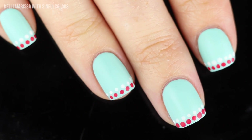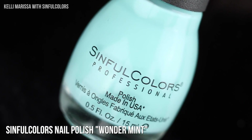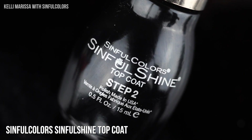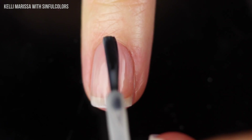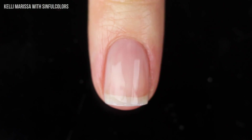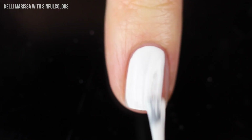Moving on to the next design, we're going to get a little funky with some tie-dye. I'm using the Sinful Colors base coat, the shades Snow Me White, Wonder Mint, and Endless Blue, and the Sinful Shine top coat. We're going to go in with a coat of base coat, and then once fully dry, go in with a couple of coats of that white nail polish as the base — white shows up best when doing this type of design.